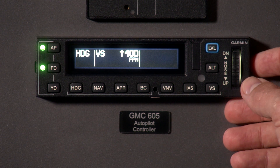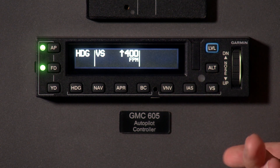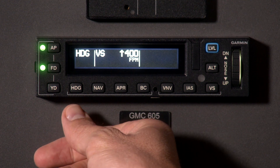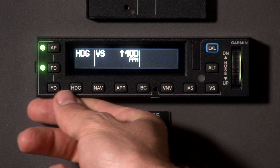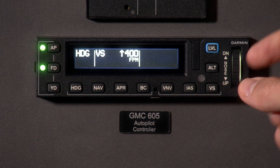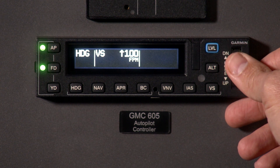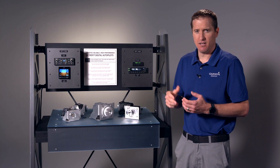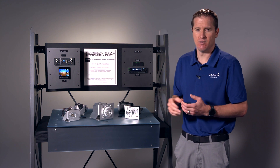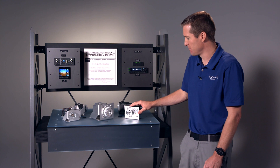Let's talk about the GMC 605 mode controller. It offers a bright, sunlight-readable display and mark-width measurement to fit in your radio stack. Going through the modes: across the bottom you have your heading, nav, approach, and back course lateral buttons. Vertical selections include VNAV, IAS, and vertical speed. You also have your level button, altitude select, and an intuitive selectable control wheel on the right side. We also offer electronic stability protection, underspeed, and overspeed — many of the same modes available on the GFC 500.